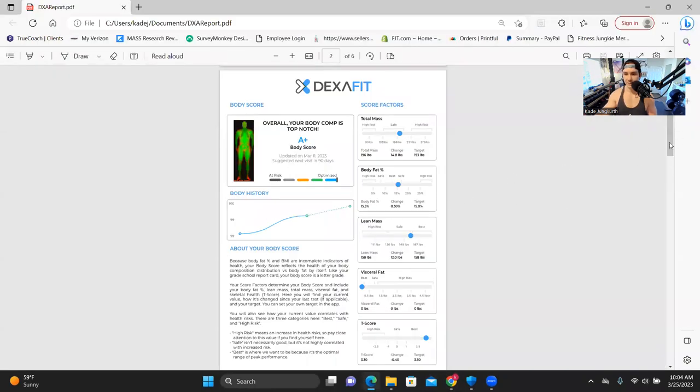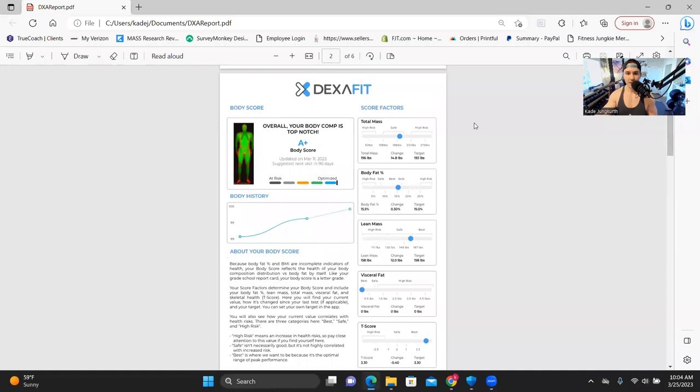I used DEXA Fit and really highly recommend it. There's one here in Dallas — that's the one I use — but DEXA Fit locations are all over the place, so try to find one near you. DEXA scans are the gold standard of getting your body fat percentage checked.